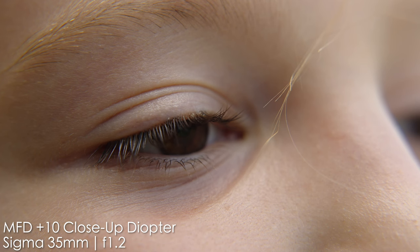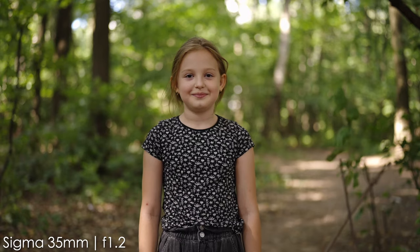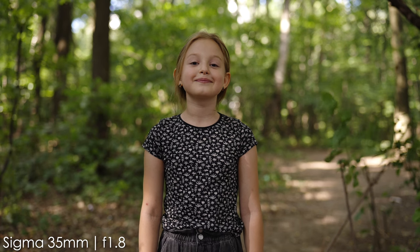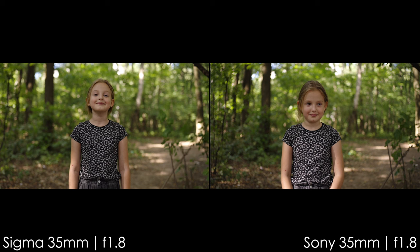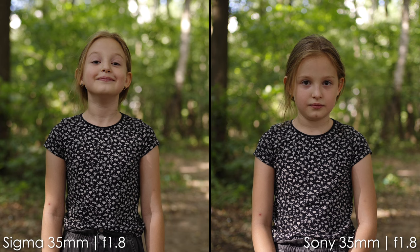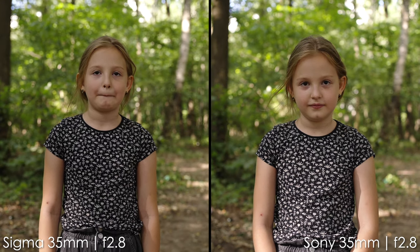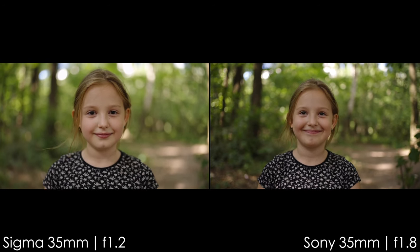Now the bokeh comparison. During daylight, bokeh on both lenses looks outstanding, but the Sigma is the king of bokeh. The bokeh balls are beautiful, though we do get some cat's eye shape towards the corners and a little swirliness. At f1.8 it looks a bit busier, but still really nice. Side by side, the Sigma looks softer and more creamy than the Sony at f1.8. At f1.2, you see a lot more blurry background than the Sony's f1.8. I do prefer the Sigma's bokeh, but the Sony's is not bad either.